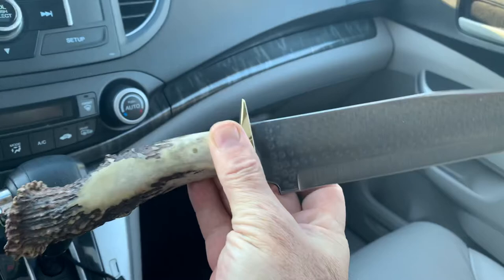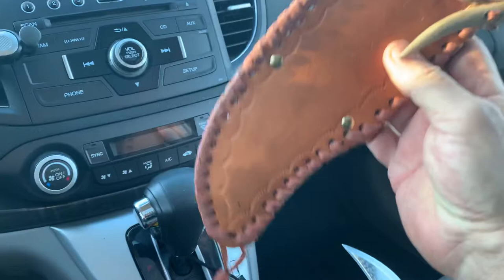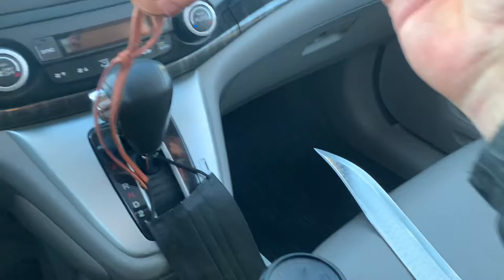I was going to give this away to another YouTuber because he loves bowie knives. I emailed him and he never got back to me, so I'm not gonna be waiting around. I go to give something away to be nice and I'm gonna wait around — that ain't gonna happen.